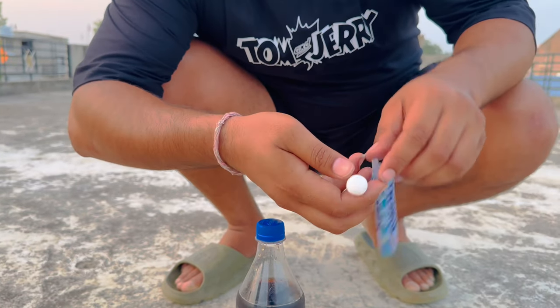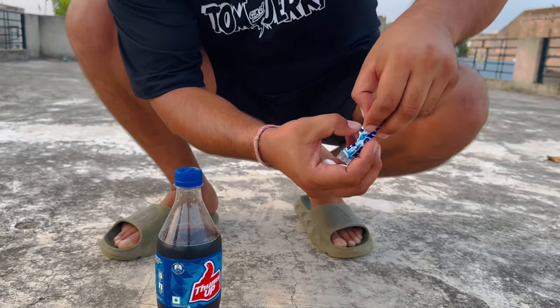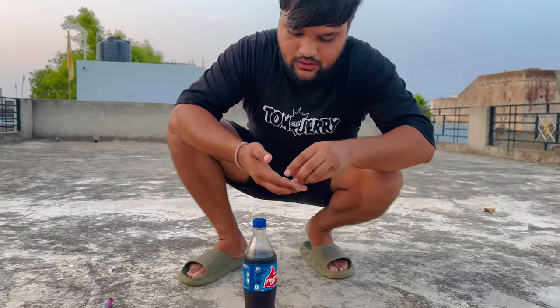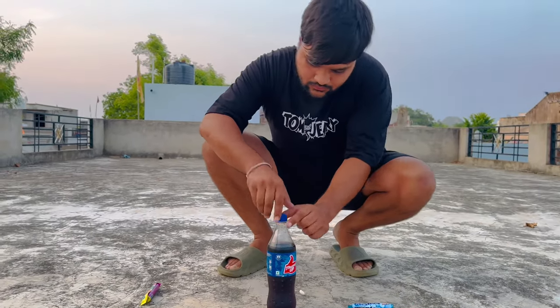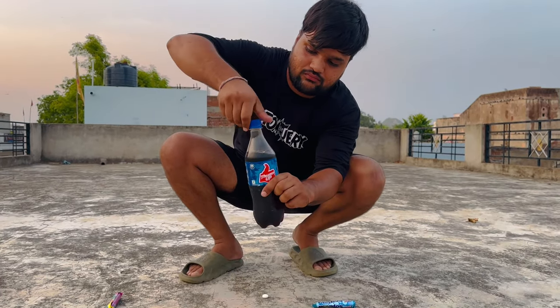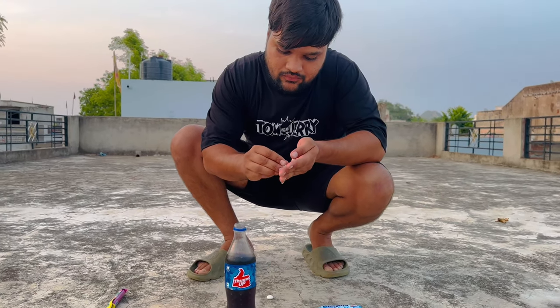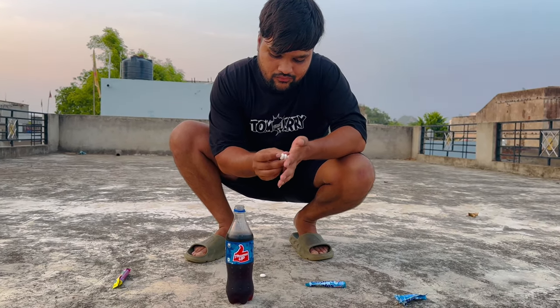We will put it in the white. There are 1, 2, 3, 4. We will try to put it in the capacity of the Mentos. Next,